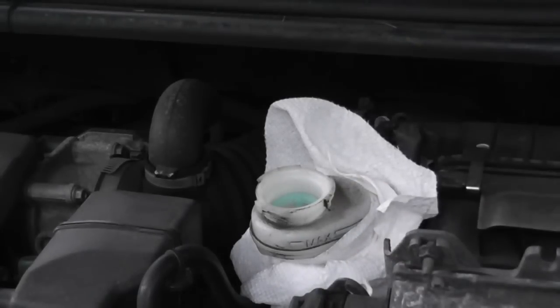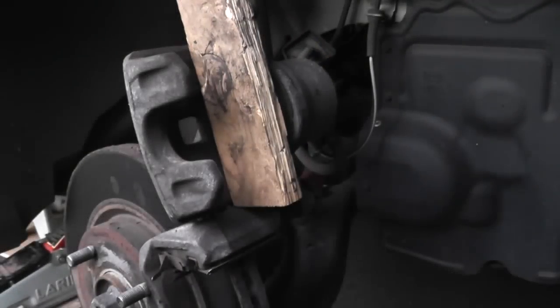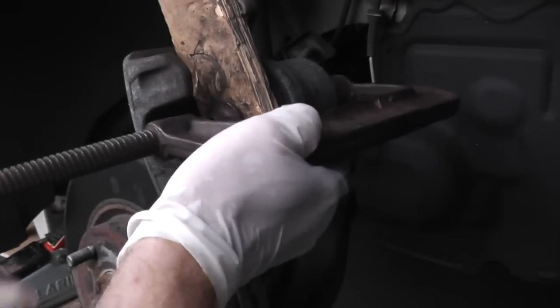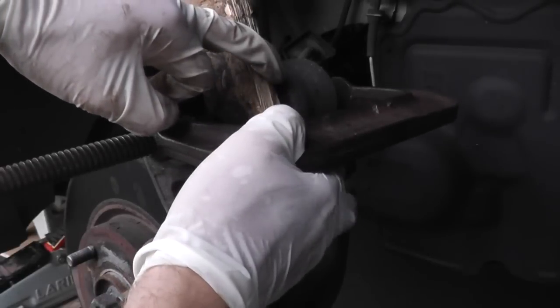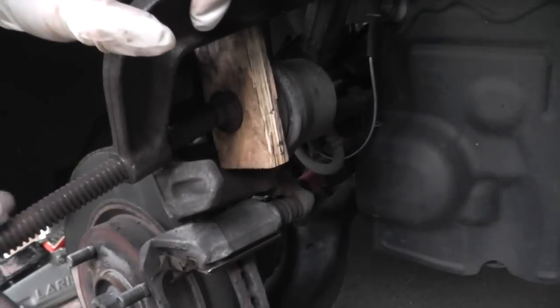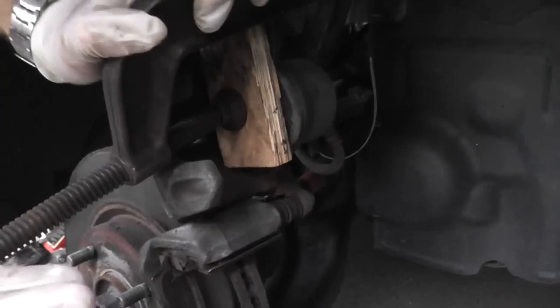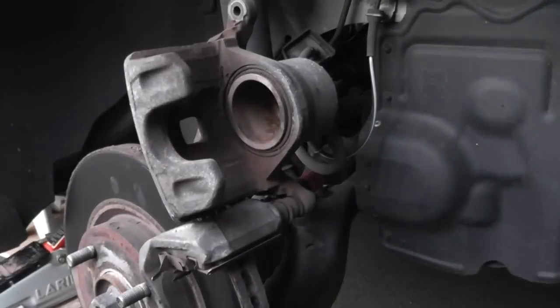Brake fluid is very corrosive — it will eat up your paint and you don't want it getting on any rubber hoses. Place a rag or paper towels around the housing to catch any fluid that rises when you compress the piston. Take a block of wood, place it right over the piston, then place a C-clamp over the block of wood and slowly compress the piston back into the bore of the caliper, keeping an eye on the brake fluid in the master cylinder.